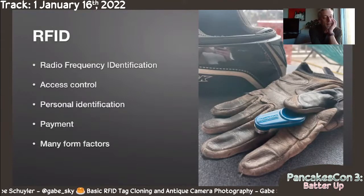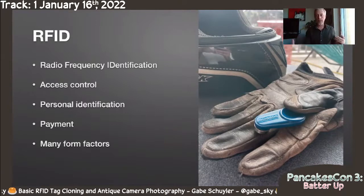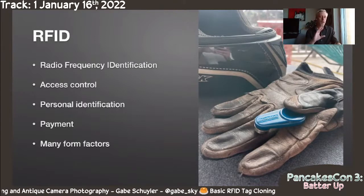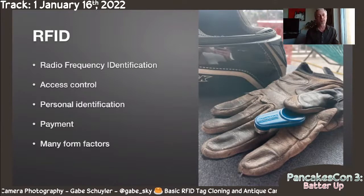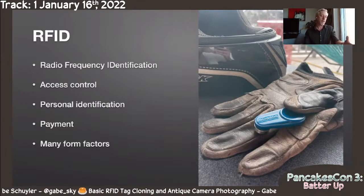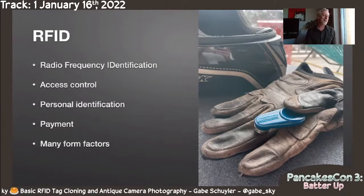RFID is used for access control, personal ID like your office ID, payment cards, and transit cards. These are passive RFID formats, which means they don't need a battery. They come in all sorts of form factors. The one I'm looking at here was actually the impetus for me getting into RFID — I ride, but my building's garage door needs an RFID tag to get in, and trying to fumble for an RFID tag with gloves on a vehicle that requires both hands was a little tricky.